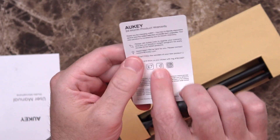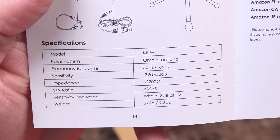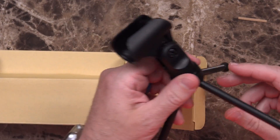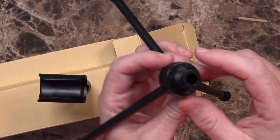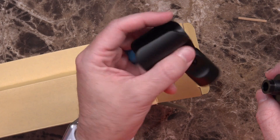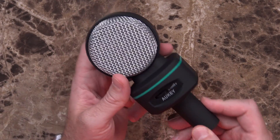You get this little Aukey card on the bottom with a 24-month product warranty, a user manual with some specifications — feel free to stop and take a look if you're interested — and sort of a box within a box for the rest. You get a pretty cheap, small, plasticky mic stand, a really generic tripod stand. You get the microphone itself, an XLR to 3.5mm cable, and a little splitter — microphone and headphones to a 3.5mm.